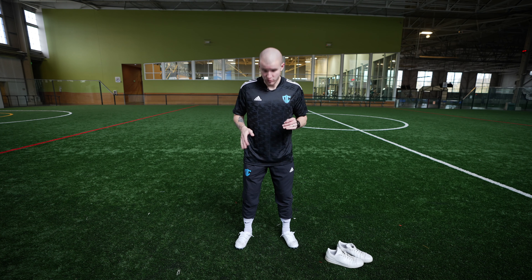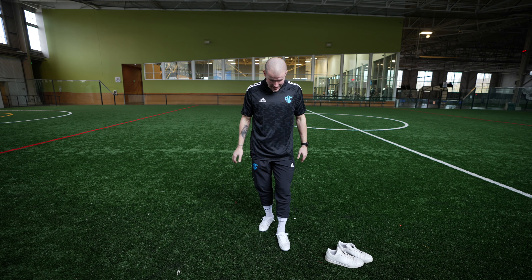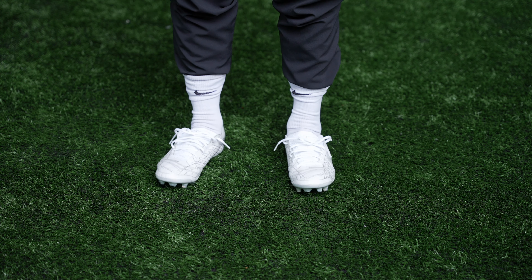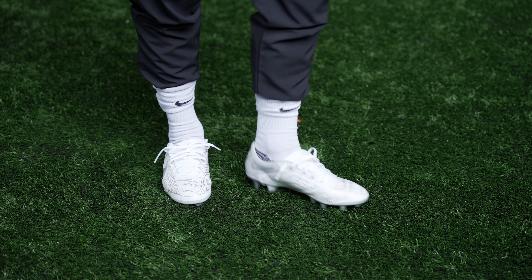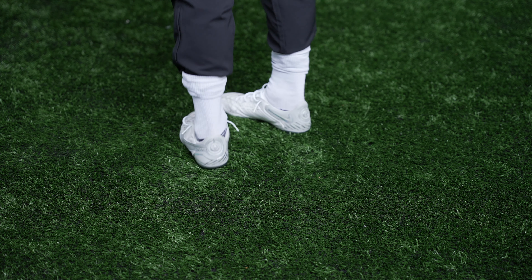I would definitely say these run true to size. I'm wearing my usual 9 US and they fit perfectly. I like my boots to be really snug — my big toe is right up on the end of the boot with maybe a millimeter or two of space. They fit excellently and they look absolutely stunning with white socks and a black kit. I'll definitely be debuting these. I'm not going to buy boots I'm not going to wear — I'm going to enjoy them, wear the hell out of them, and maybe frame them someday.